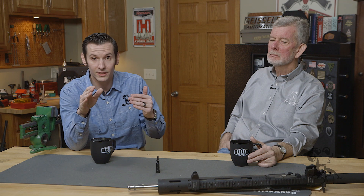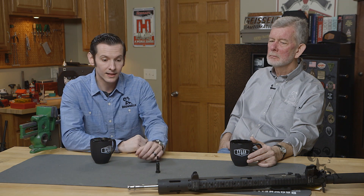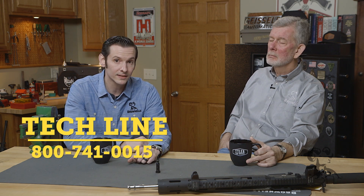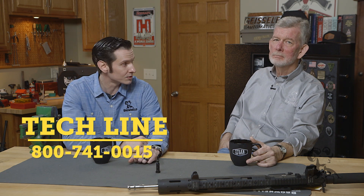So we can consider that one busted. If you have any AR-15 myths you want to bring up, or if you have any questions on this one or any other one, feel free to drop us a line — leave us a comment down below or hit the tech line. Thanks for joining us, we'll see you next time.